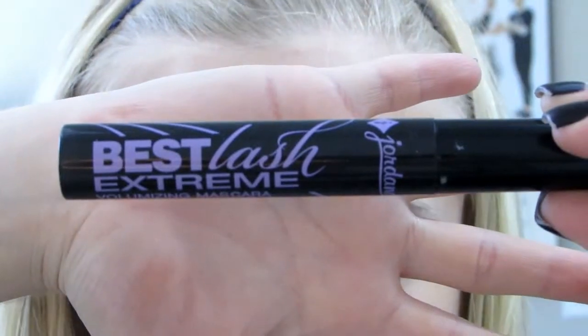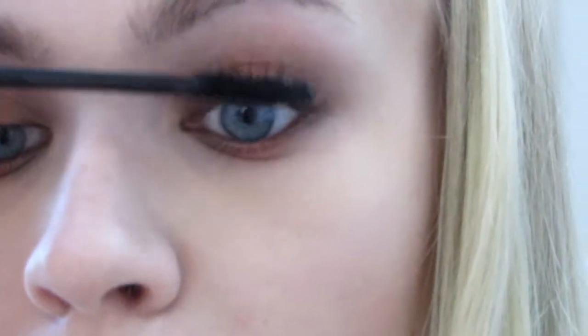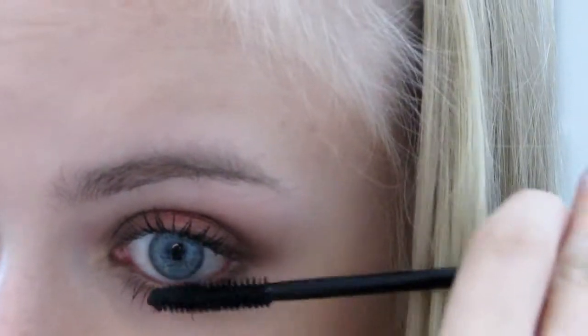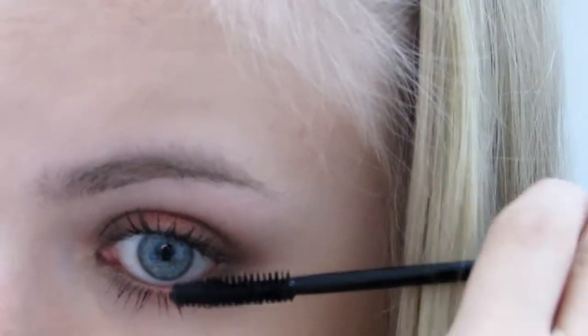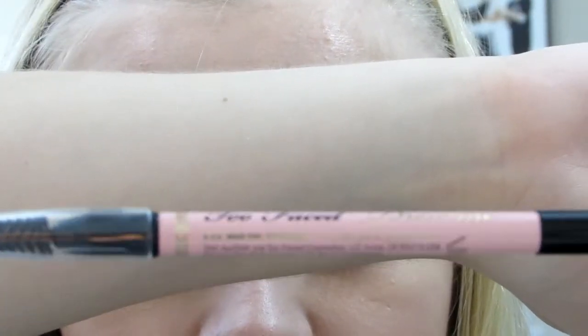I'm just going to go in and curl my lashes and apply some mascara — this is the Jordana Best Lash Mascara. For my brows, I'm going to be using the Blondie pencil from Too Faced.